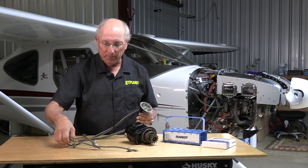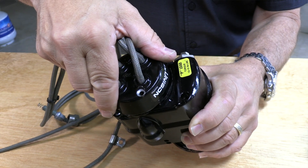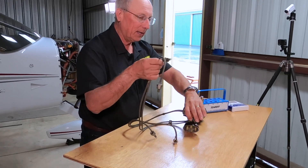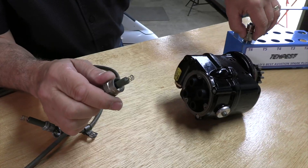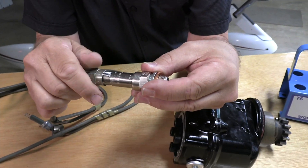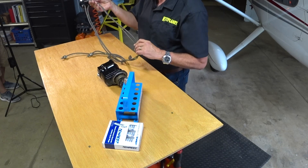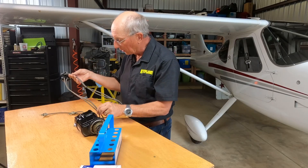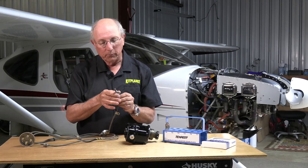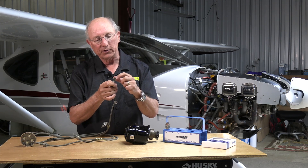Then you're going to have a harness — the spark plug harness. Generally it will have built-in wires which go into the cap. The cap fits right on the back of the magneto and screws on with a couple of screws. The other end will have ends that interface with the aviation spark plugs. When you're taking a look at your harness, you want to make sure you don't have any breaks in the insulation, any fraying, or stray strands of shielding sticking out. You also want to look at what are referred to as the cigarettes — the insulators. Make sure they're in good shape, not dirty, and that the spring is intact at the bottom.